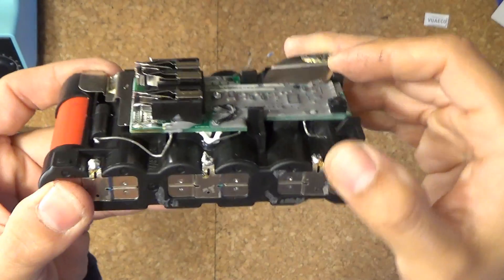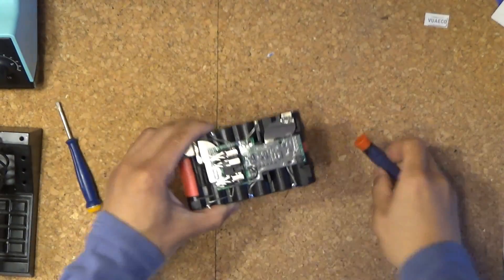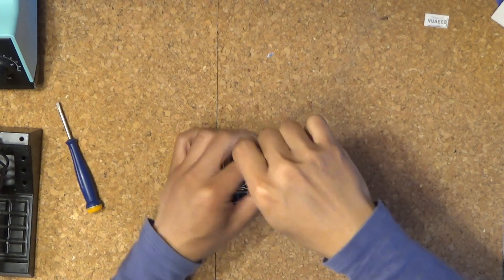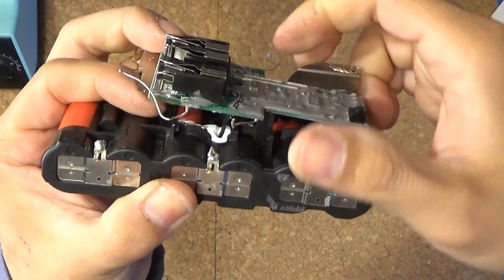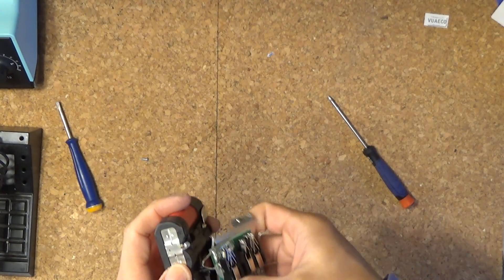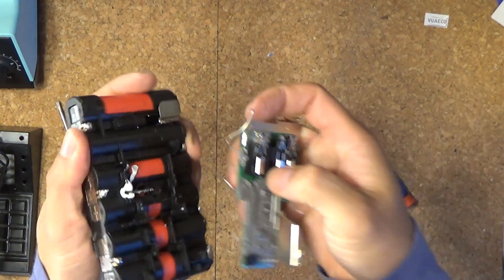Now that all the solder joints are removed, I'm going to get the board out. There's only one single screw on this board. There's also a heat sensor cable right here — this is a temperature sensor. I'm not going to need it because the other battery pack already has the same thing. I only need one, so I'll just pull this out and cut the cable.